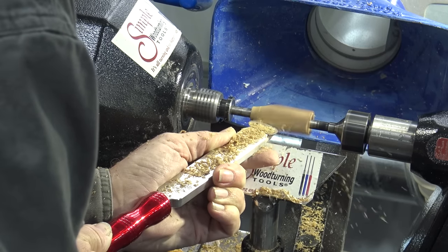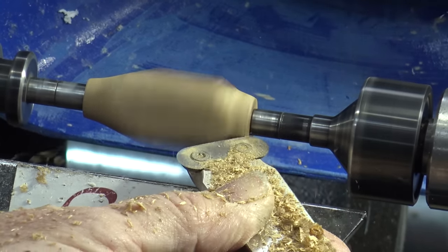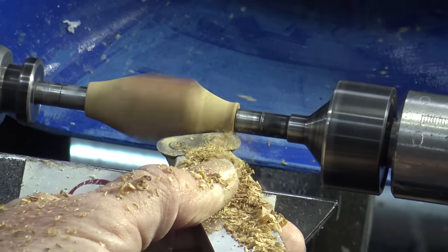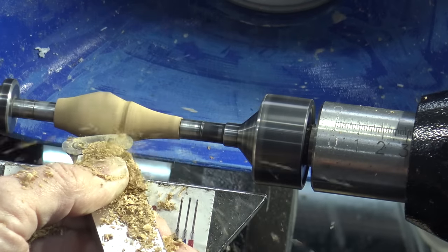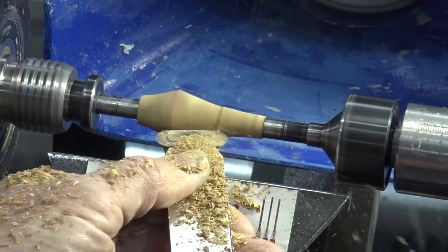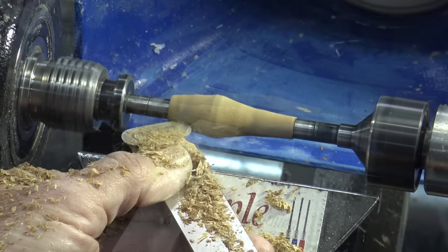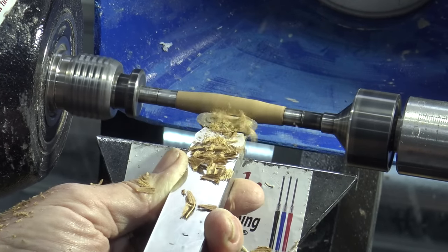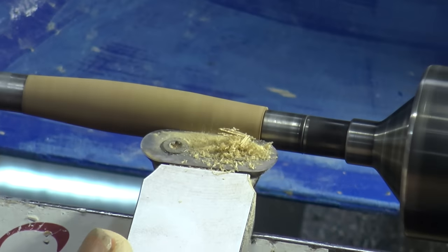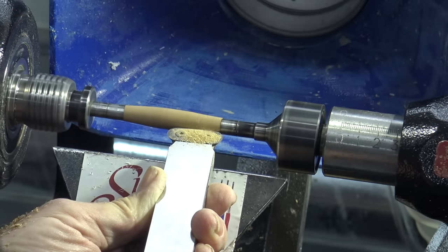Now we finished a big project there, but this big scraper is also the dream tool for turning pens. Because it's so wide you don't get the uneven pen surfaces like you do with smaller tools. And we can turn a pen with just a single tool — we'll rough down the blank and then we can easily make the nice contoured shape and work across it.